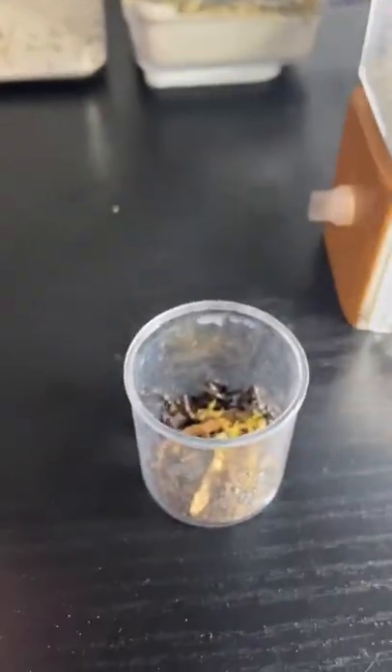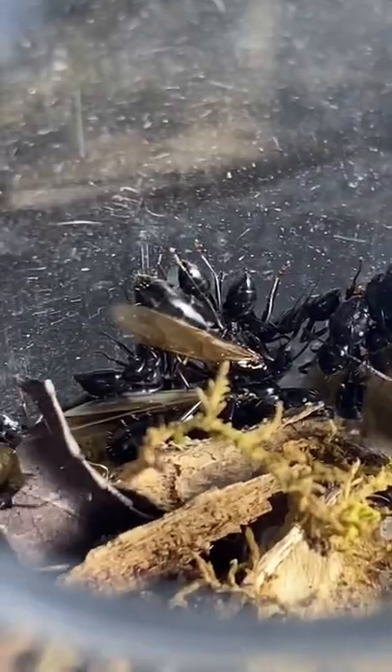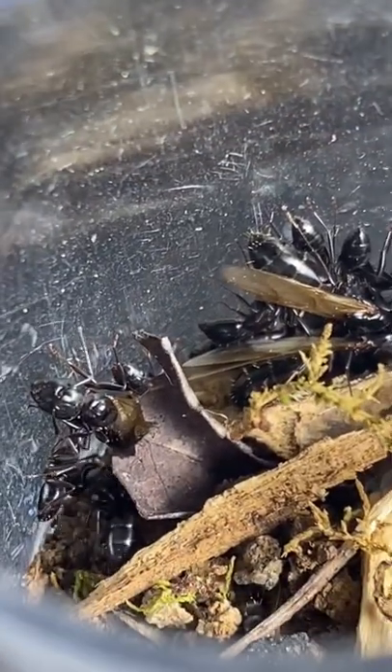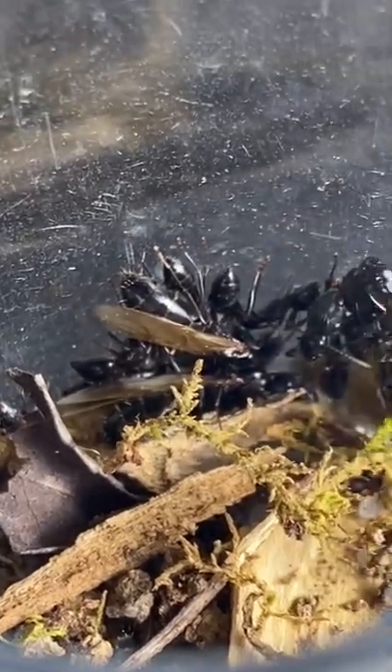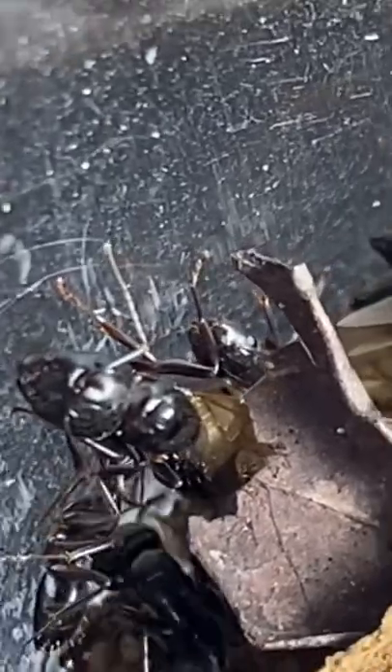Not too long ago, I took brood from this mini black carpenter ant colony and gave it to my own colony of mini red and black carpenter ants. This colony of mini black carpenter ants doesn't have a queen, because when I cracked open a stick it was just these alites and some workers. Alites, by the way, is a term used for the ants that have wings.